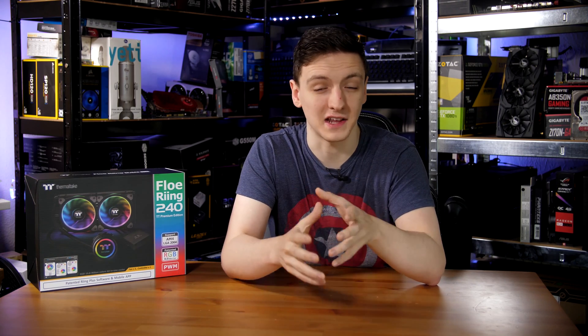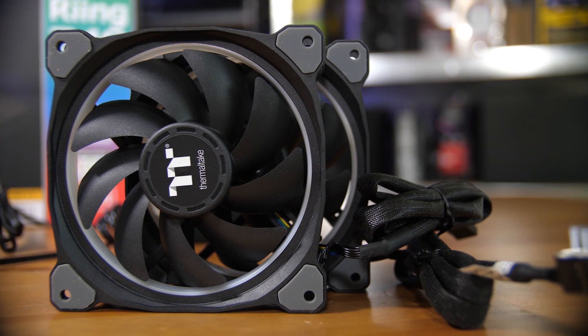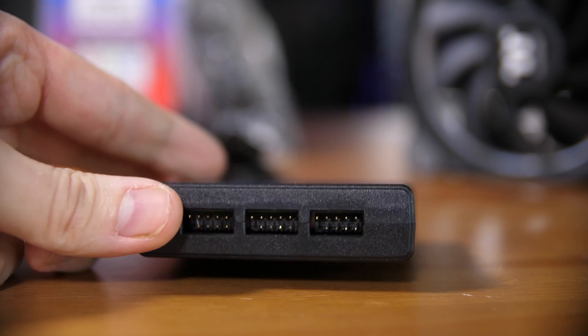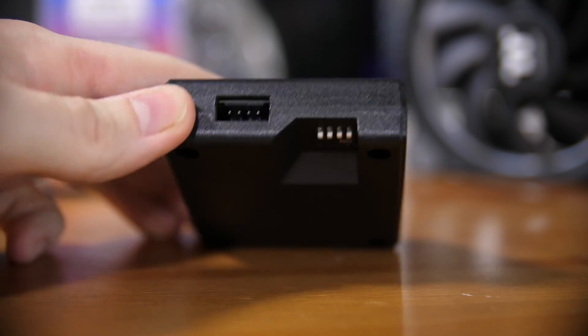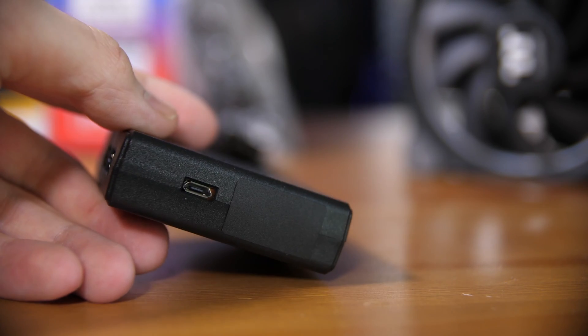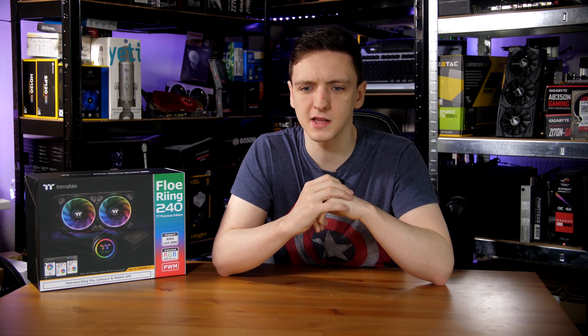Both the fans and the pump have a standard internal USB header connector — don't confuse these with actual USB headers, as they need 12 volts. They connect to the controller hub, and you can connect up to five devices, so a push-pull configuration is possible. However, the wires on both the pump and fans are incredibly long, and with almost heat-shrink-style sleeving along them making them bulky and heavy, you're looking at a massive rats' nest of cables that I physically had to hang out the back of the case.